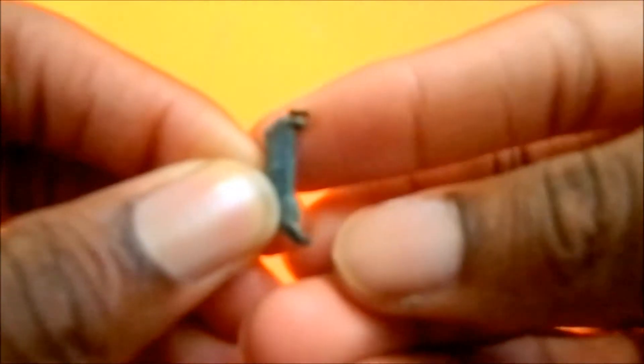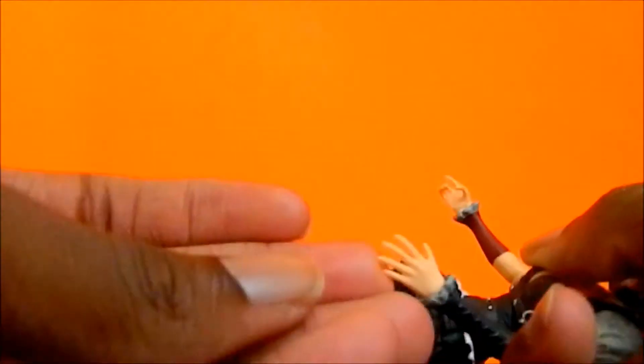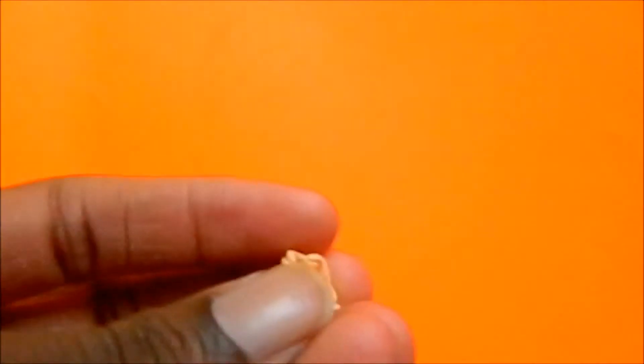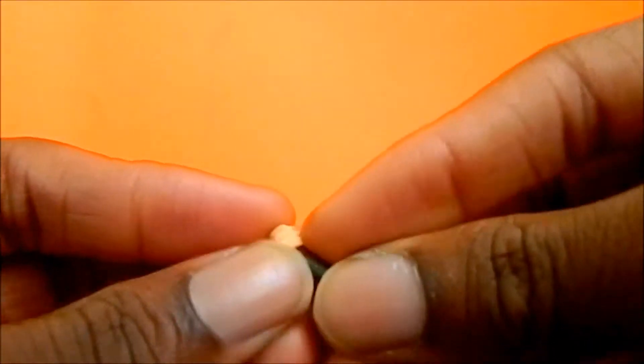She also comes with several pairs of hands: two trigger-finger holding hands, one open palm, and one hand designed for holding her bat and the detonator. You can put the detonator in that hand like so — it fell on my hand but you get the idea. The figure itself is very cool.